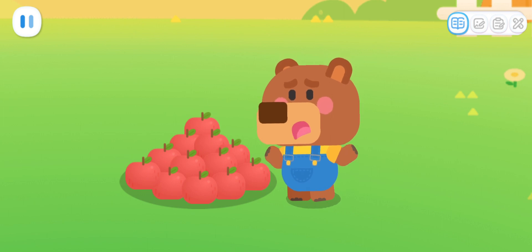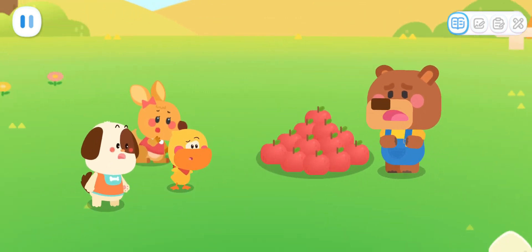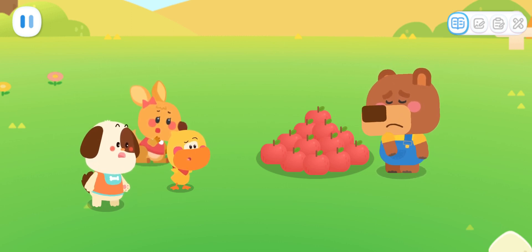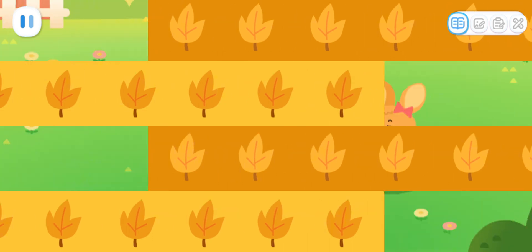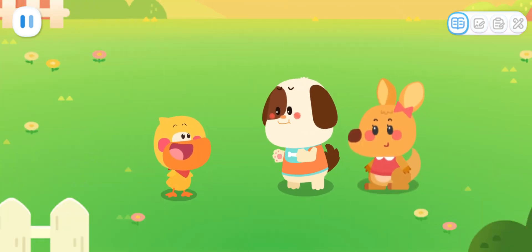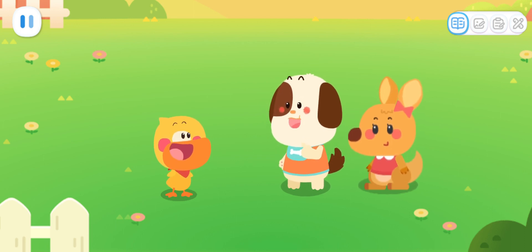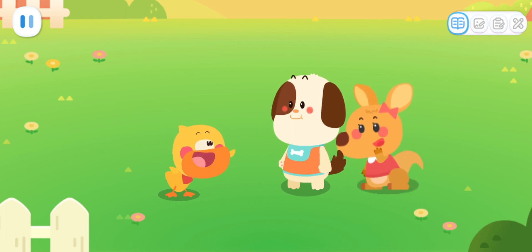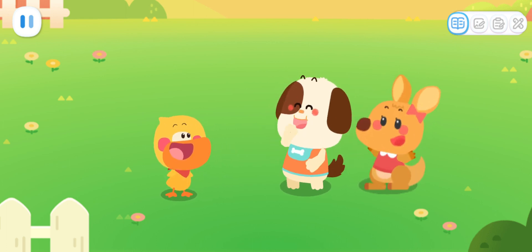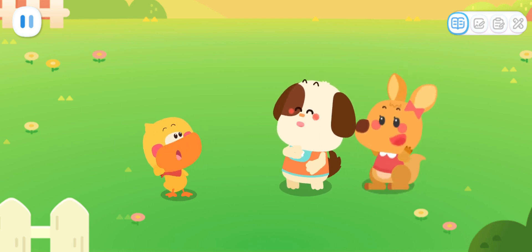I won't be able to see you guys this whole winter. Why? I'll have to hibernate all winter. Go ahead and eat. We'll find a way. It must be because it's so cold in winter that Little Bear hides himself away and sleeps through it. I agree! Let's surprise Little Bear with a big cape! If he has some warm clothes, he probably won't need to hibernate.